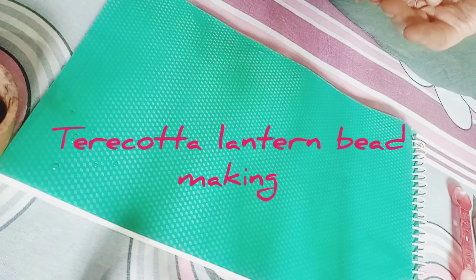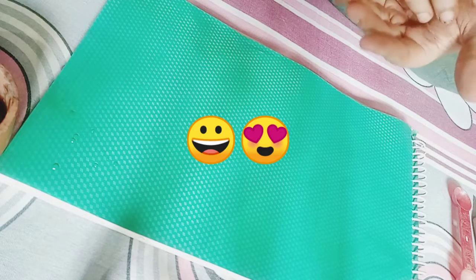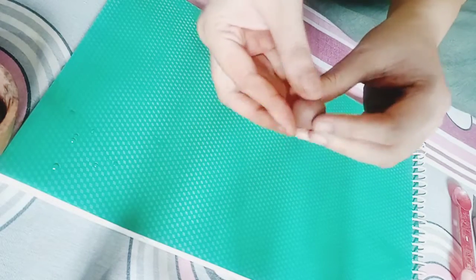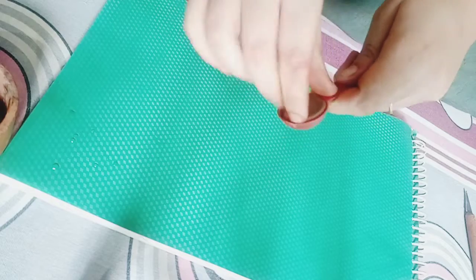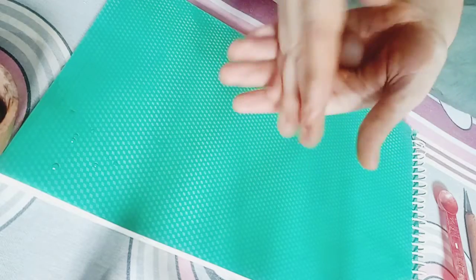Hi everyone, this is Apoorva and today I would be showing you how to make a terracotta lantern bead. Here you can see a well-kneaded ball of clay. The size of the clay would be approximately as shown in this particular measuring device. Take it out of the device and make sure you don't have any cracks on your piece of clay.